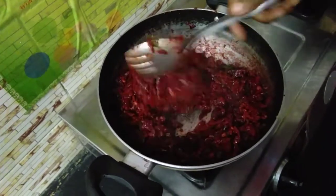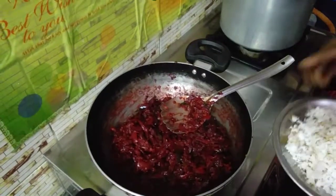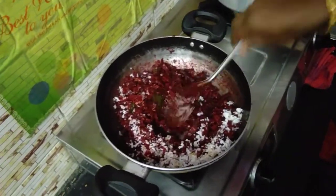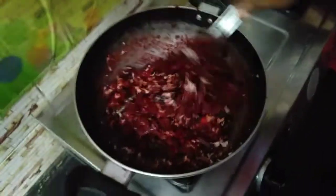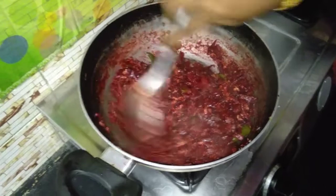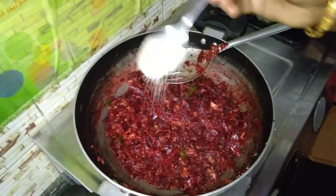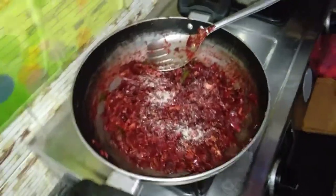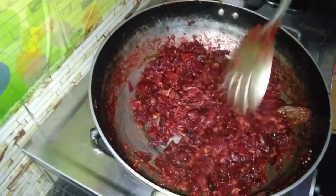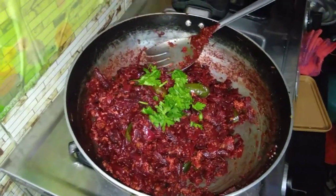Let's mix it all in. You can put it in the hand. The dish is the most delicious and tasty. You can cook it in a week, so it's super. Finally, we'll cook it a little bit more.